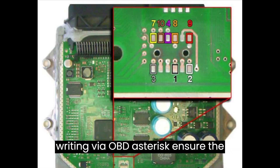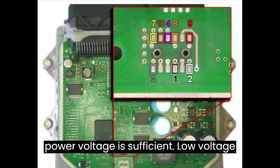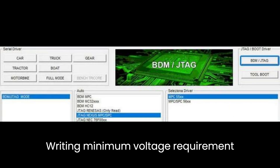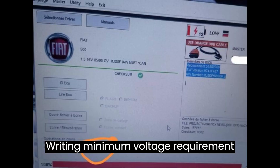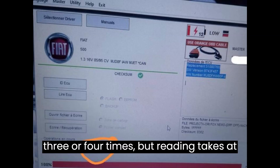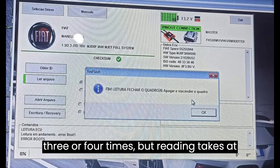Reading and writing via OBD: Ensure the power voltage is sufficient. Low voltage may result in errors during reading or writing. Minimum voltage requirement is 13V. If voltage is low, attempt 3 or 4 times, but reading takes at least 1 hour.